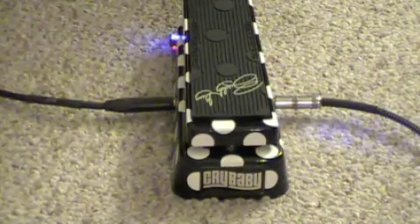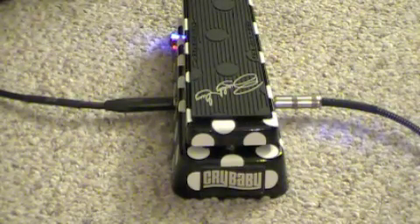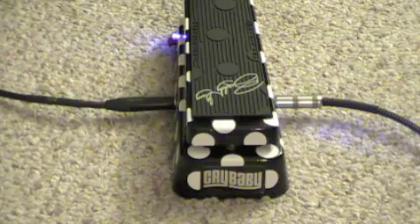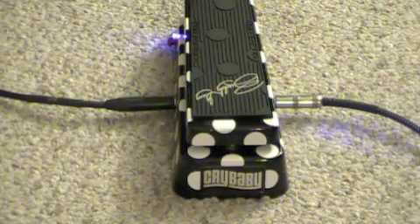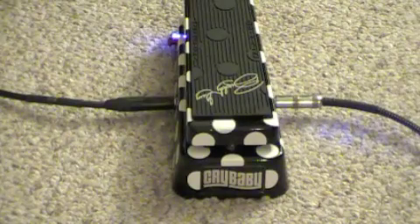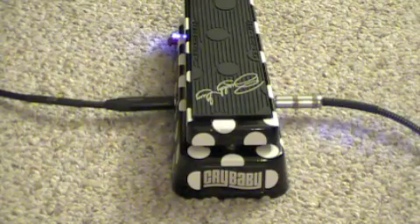In closing, I have absolutely nothing bad to say about the Dunlop Buddy Guy Signature Wah Pedal. I've tried many wah pedals over the past few months trying to find just the right one. I want a big fat sweep, a warm tone, and this has everything that I want. Plus, it has very cool polka dots on it — how can you go wrong with polka dots? It's got a Randy Rhoads vibe about it. The pedal itself, very cool. You cannot go wrong with the Dunlop Buddy Guy Signature Wah Pedal. Y'all have a good one.